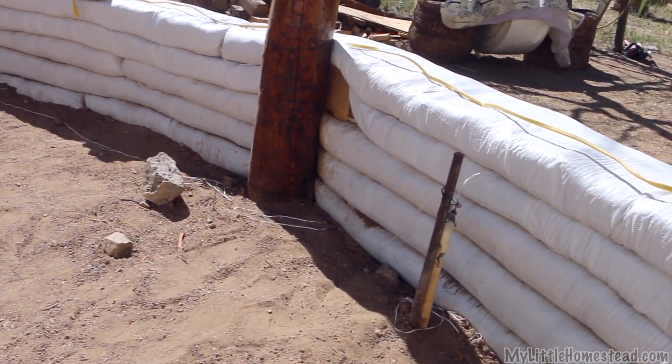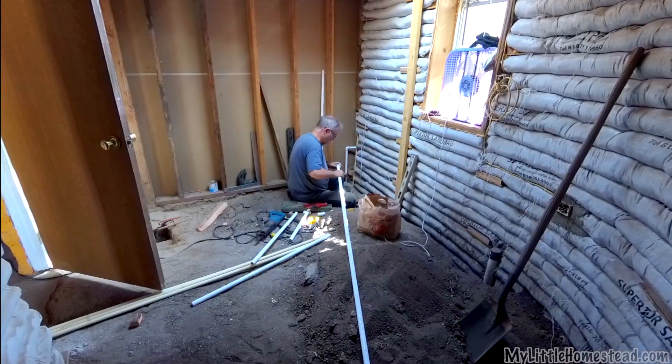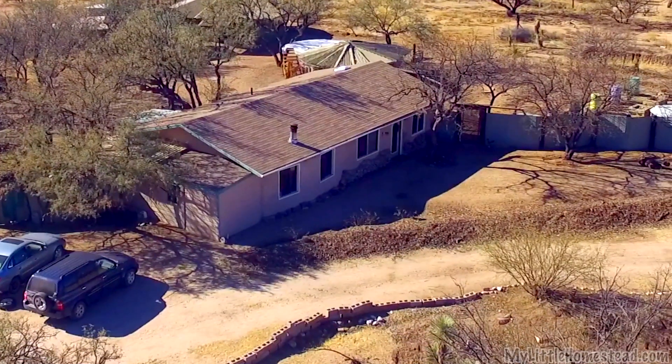Last week we installed some of the electrical in the kitchen walls and got the plumbing placed for the bathroom to the earthbag add-ons for the main house.